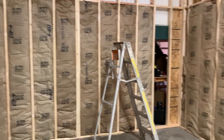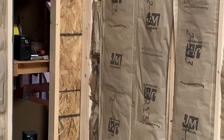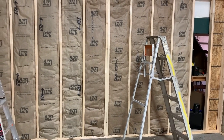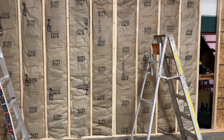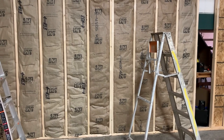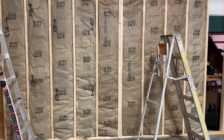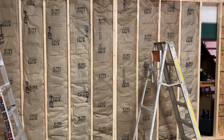I started placing the insulation. You'll notice that on this one I stapled it all on — I think I'm gonna do that for all of them. The insulation has some flaps on it that you can fold out to staple onto the face of the stud, and it creates a better vapor barrier so water can't get in. I'm gonna do that for all of these — it only takes another minute or so and I think it will help the insulation.